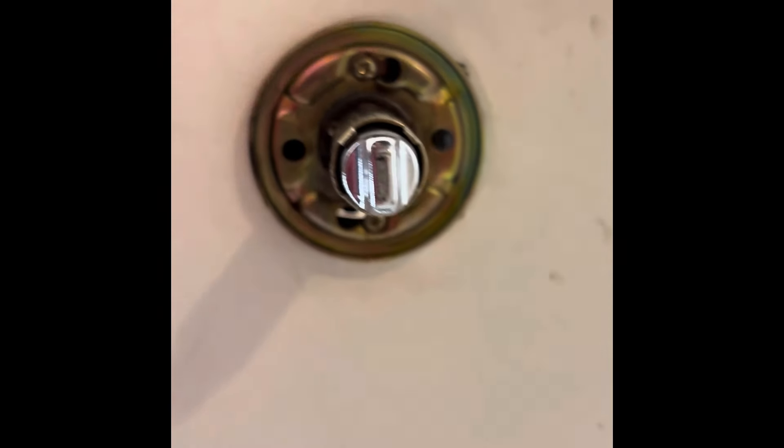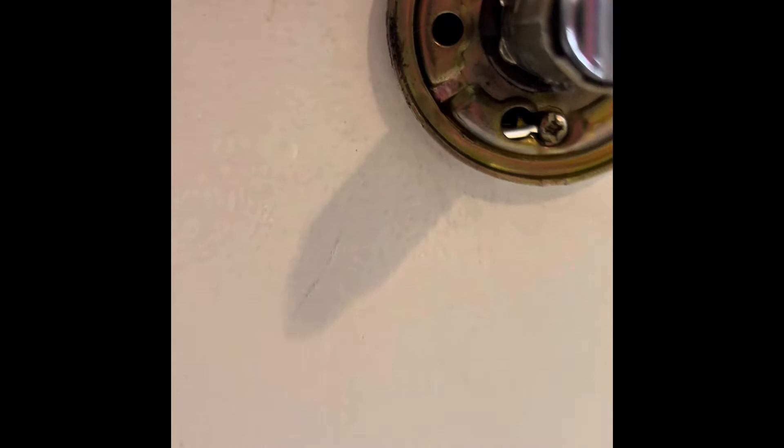Now you pull this. See this? You got to get that hole again under there. Find that black hole — there it is. See that black hole? Put a knife in there or something, pop that off, and then that thing comes right off.